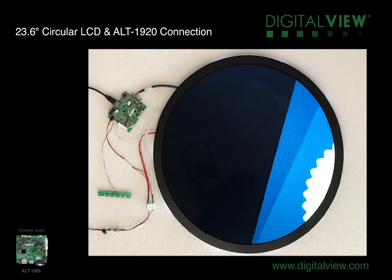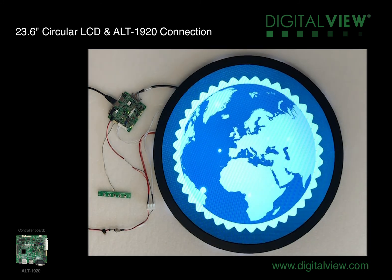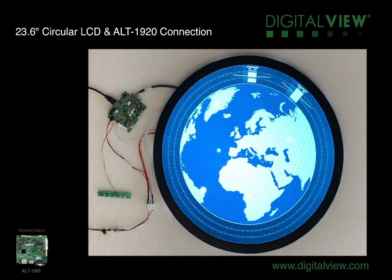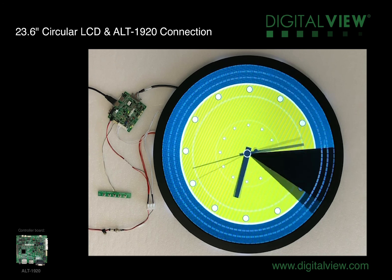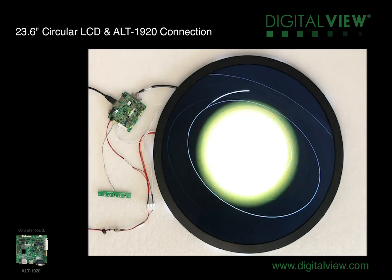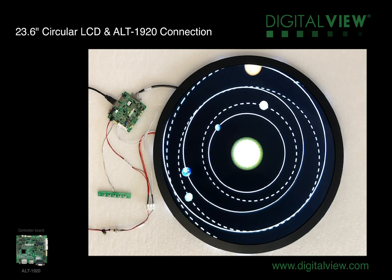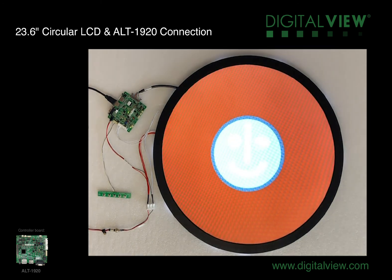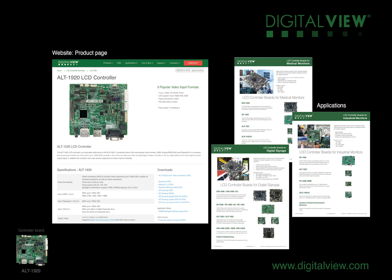It's been a fantastic opportunity to work with this panel and test it with our LCD controller. We've used the ALT1920 controller here, but many of our other controllers will also drive this panel — so it depends on what inputs you require and what features you may need from the controller. If you have any questions, please get in touch with your local Digital View office. Please also have a look at our website — you'll find all the controllers listed there. Thank you for listening.